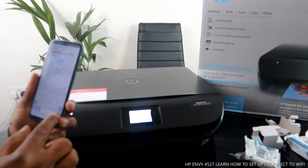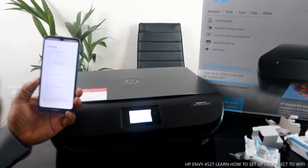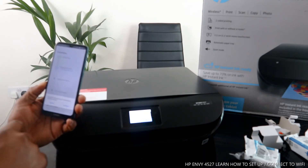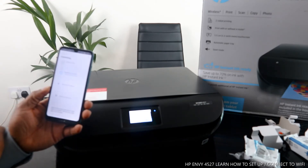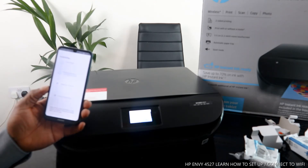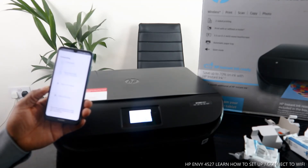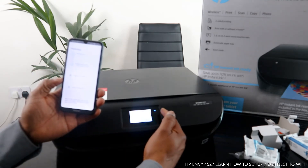Once you put the password in, cross-check that the details are correct. Then click 'Continue.' The app is now searching for the printer, and the printer is found. It is now preparing the printer and accessing the network.